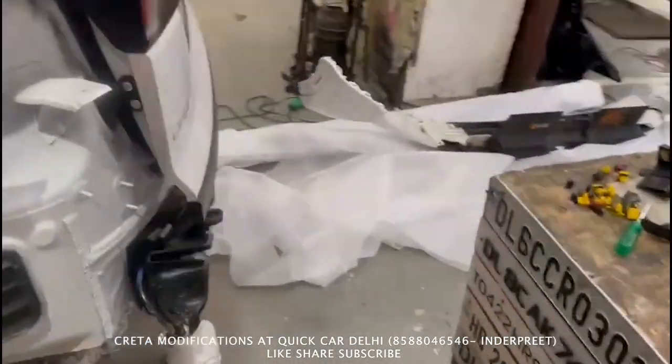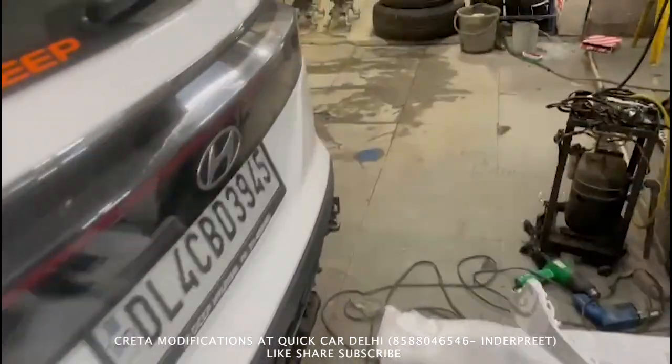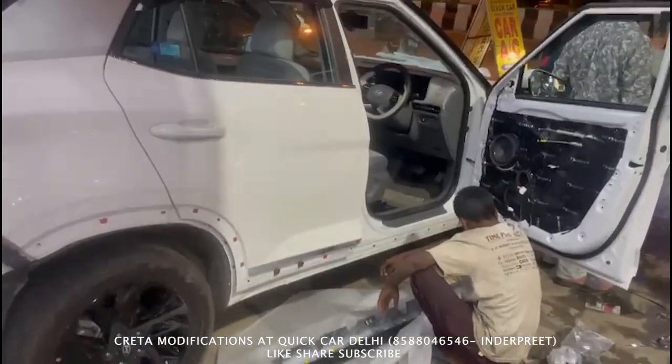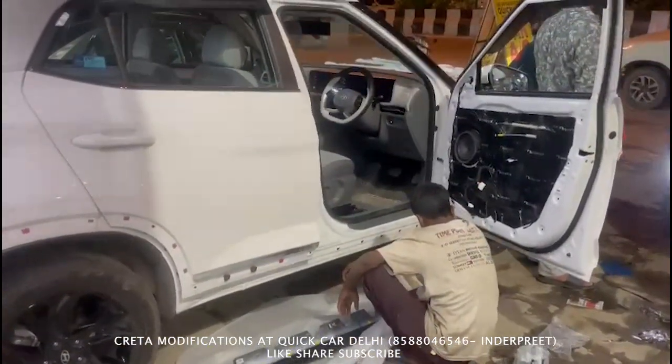The back part is done — the back bumper is done in the piano finish. We have also done all the moldings on this side. We have done all the running boards in the piano finish. The doors are done in the piano finish as well.